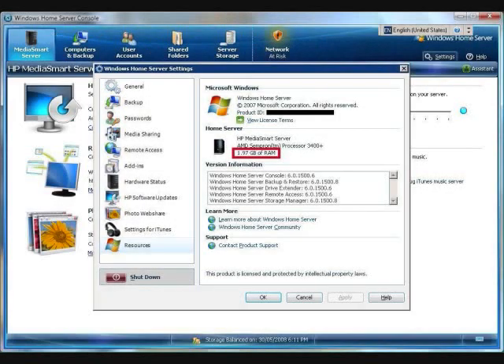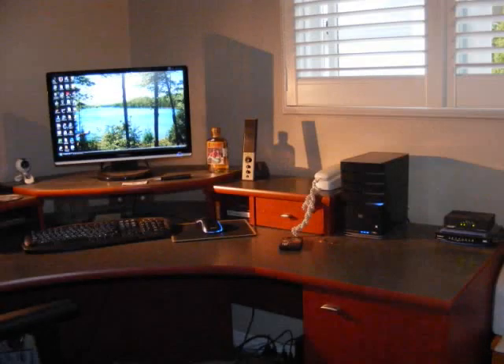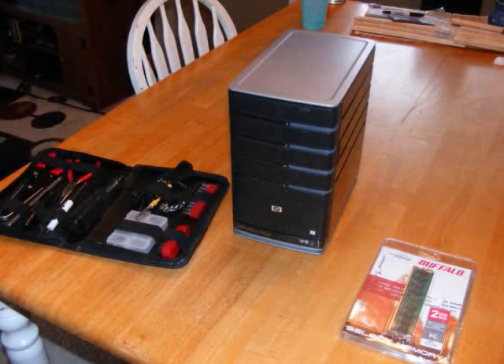This is how to upgrade your RAM in your HP MediaSmart home server. First, we're going to start with the materials you need. You need a kit, the server, and a 2GB stick of DDR2 RAM.